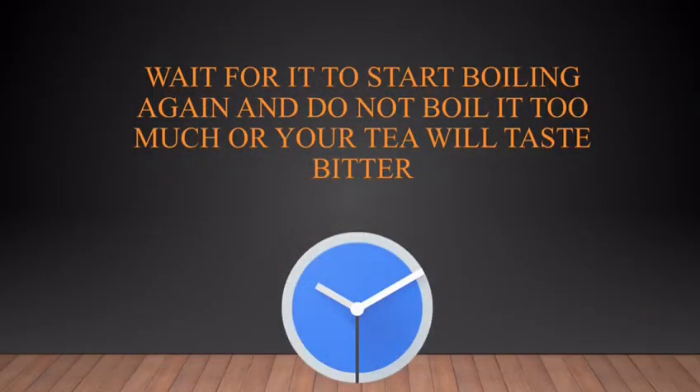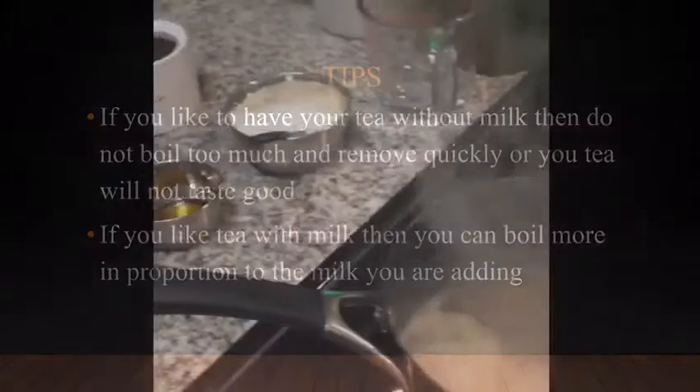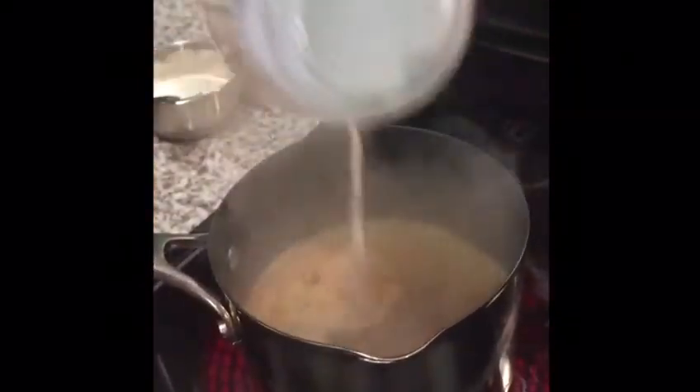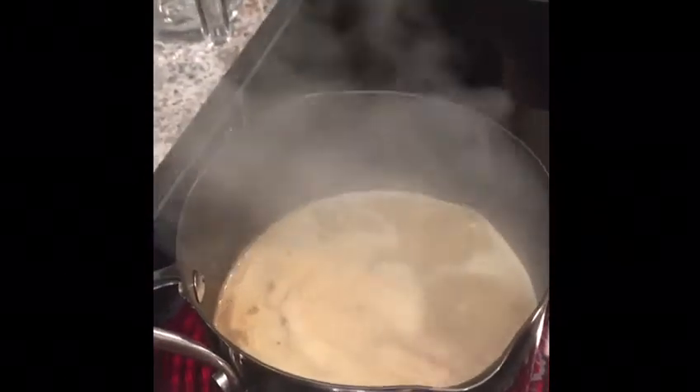After adding the dry tea leaves, wait for it to start boiling a little more. Do not boil too much or your tea will be bitter. If you like tea without milk, remove it quickly. If you like tea with milk, you may boil more. I am adding one quarter cup of milk for two cups of tea. If you like khadak chai, or strong tea, boil a little longer.